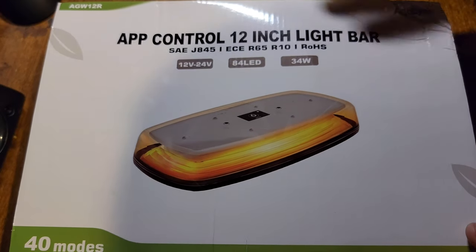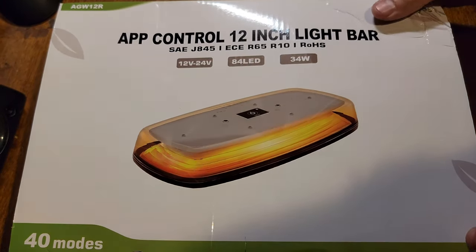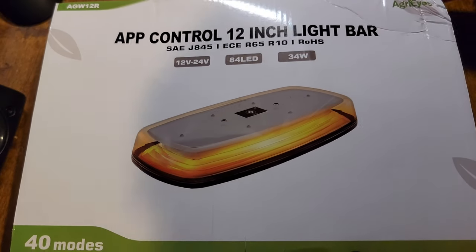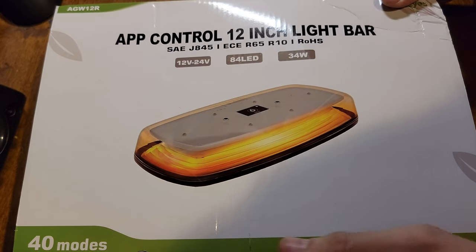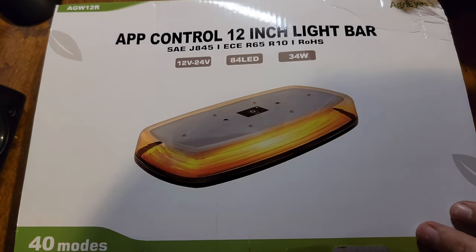How's it going guys? I have an Agri-Eyes strobe light, morning light, mini bar, whatever you want to call them. Some of my favorite things in the world. Let's open this up and see what it looks like.